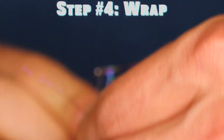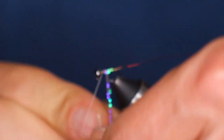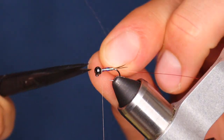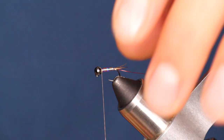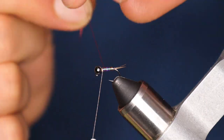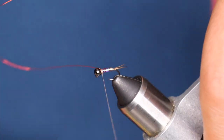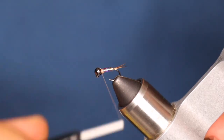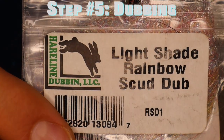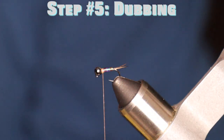With everything locked in, trim down your crystal flash and we're about ready to wrap. I'm going to start with the crystal flash and make touching wraps forward, slowly overlapping each of the previous wraps. Not only will that create a great taper, but it's also going to make a stronger fly in the end — and you need a nice strong fly because this thing is going to get hammered. Speaking of strong, we're going to take extra measures to make sure this fly does not fall apart, and that's where the wire comes in. Not only does it create great segments, it also locks in that crystal flash and just creates a super strong fly overall.